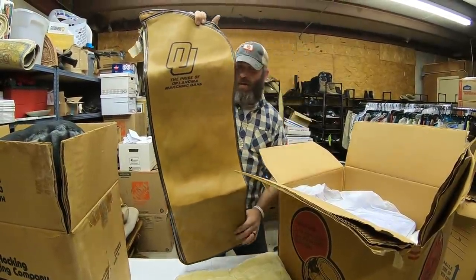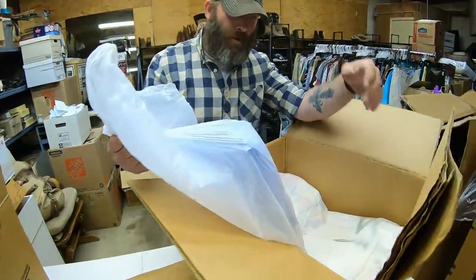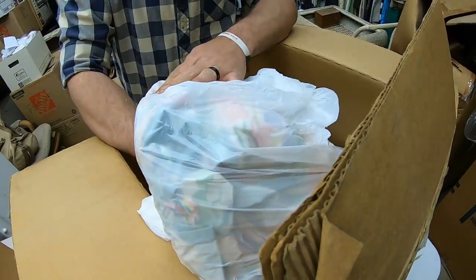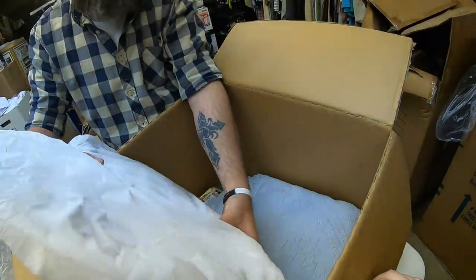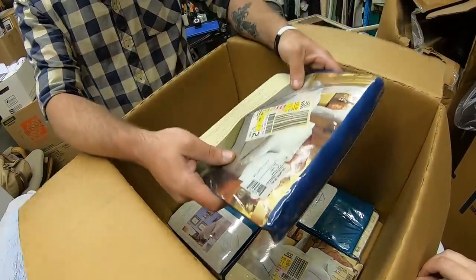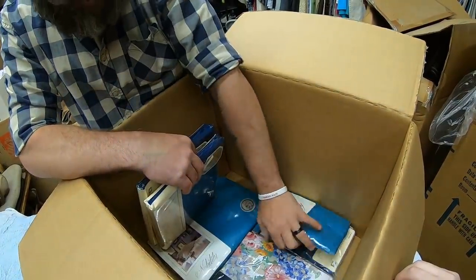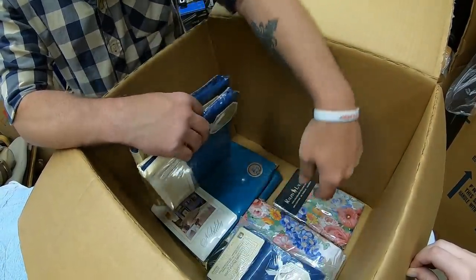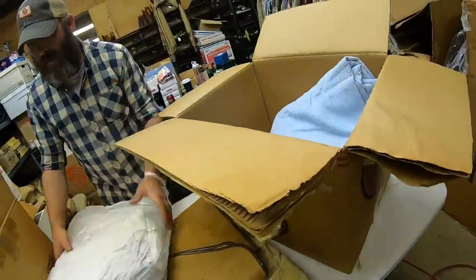I've got a garment bag — a pillar. Check this out: 'The Pride of Oklahoma Marching Band' — that's pretty cool. It looks like that's what they put their suits in. Looks like there's more fabric or bed sheets in here. Brand new — I like the teal color. Look at that, that's Ralph Lauren Home Collection. That's pretty. And here are the two standard pillowcases to go with it — it's all here.